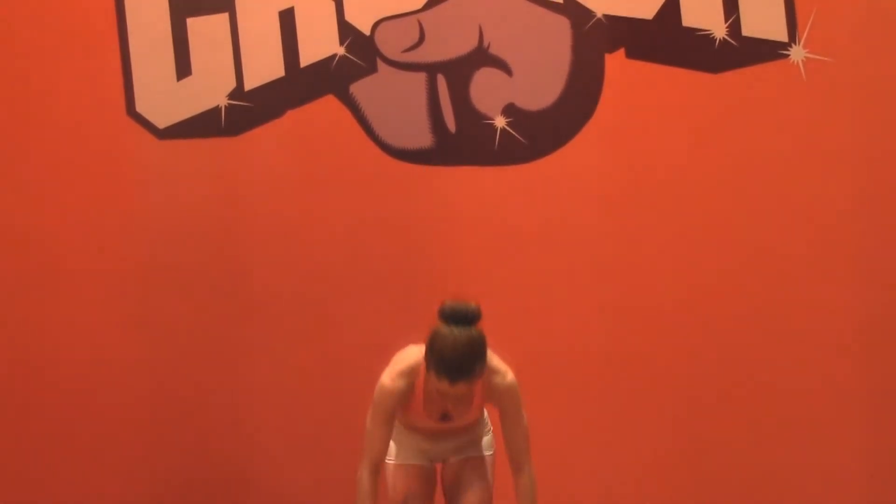Our focus today is biceps. I'm going to show you three different types of bicep work with some options for you. The first option is if you have some weights. If you're doing this at home and you don't have free weights, you're also welcome to grab a couple of cans of soup or a water bottle, whatever you've got hanging around the house. So the first exercise we're going to do is a hammer curl.